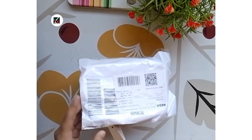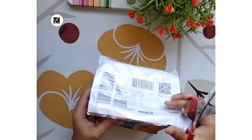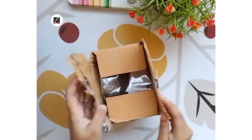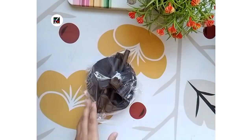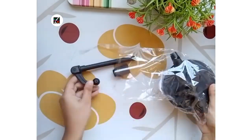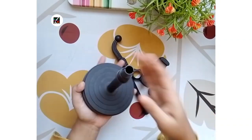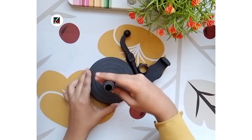Hello everyone. In this video I am going to unbox some art materials which I brought from Dharaj. I was wondering for a long time to buy a mobile stand. You can get this stand for just 140 taka. It cost me 209 taka including delivery charge. The product is very good and useful.